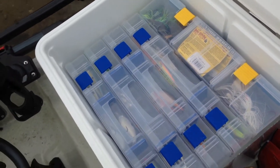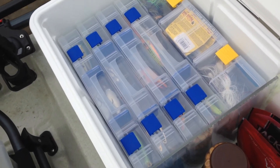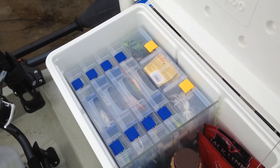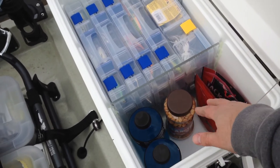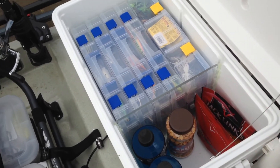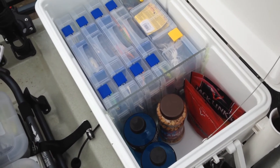It also allows you to still have storage — I have five tackle boxes there, one large one for jigs. You can also put fish in there if you wanted to on this side. Good for snacks, keeping them cold on a summer's day.